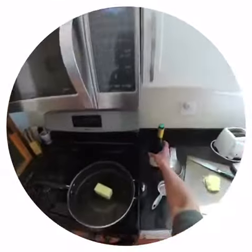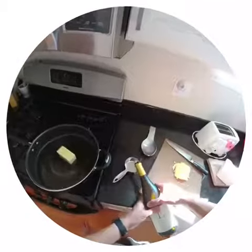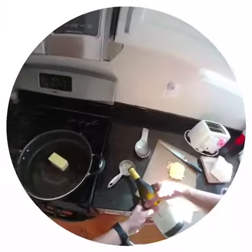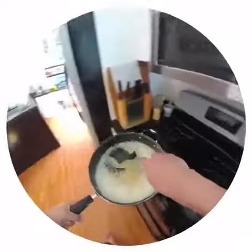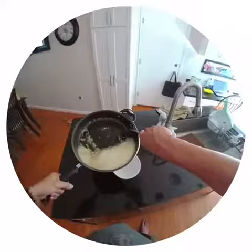So first we've got to make the garlic sauce. Little white wine, garlic butter, and olive oil. Okay, looks like the sauce is done, so I'm gonna save that.